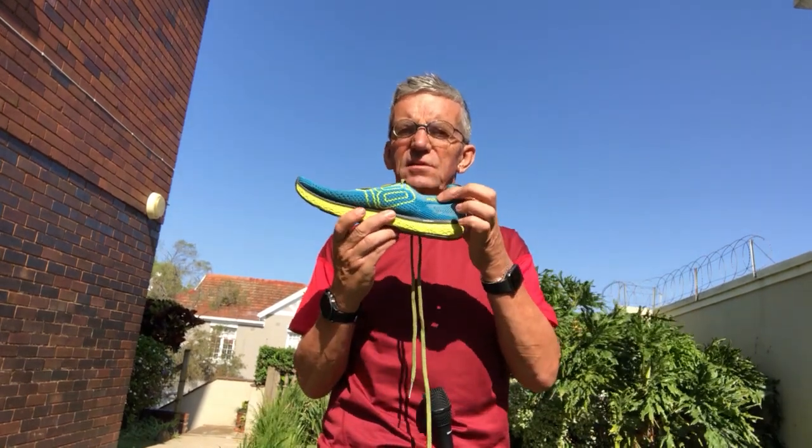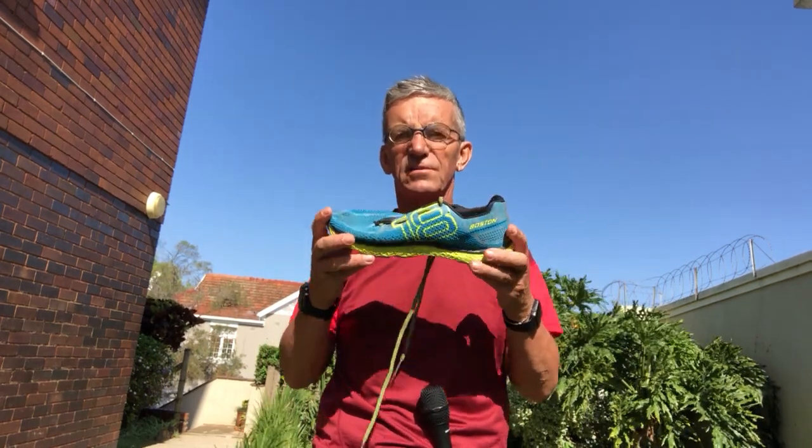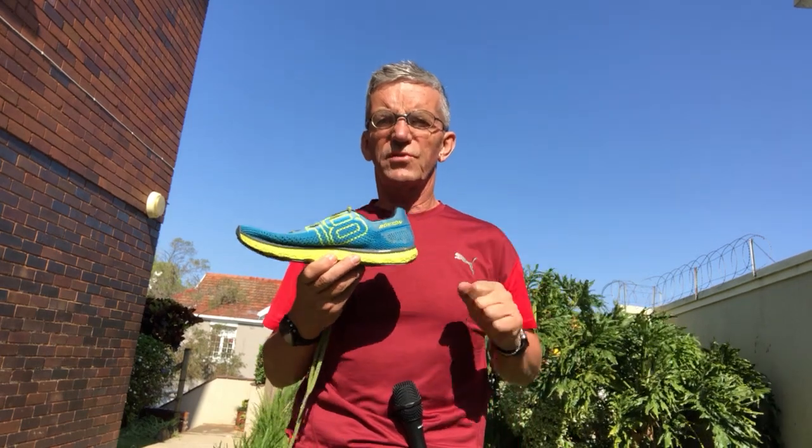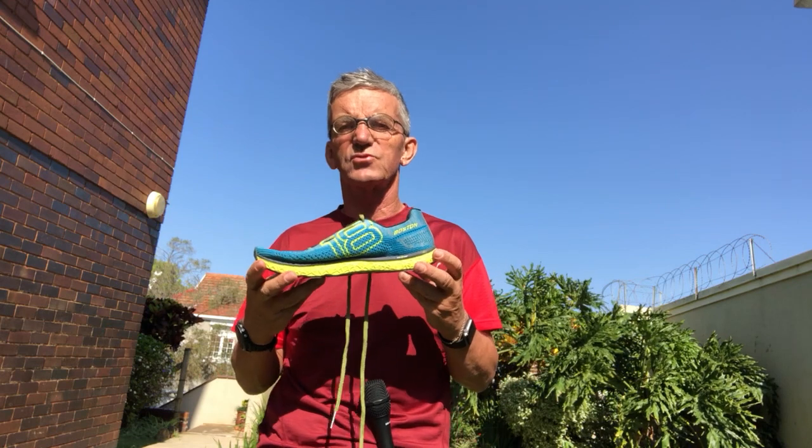Today we're talking Altra ultra shoes, and this is one of the latest - the 2018 Boston. It's actually the Escalante racing shoe. You'll remember we looked at the Escalante before, and this is the racing version. It's called Boston with this model, but other models came out last weekend - there was the Chicago model, and Tokyo will come out for the major Tokyo marathon.